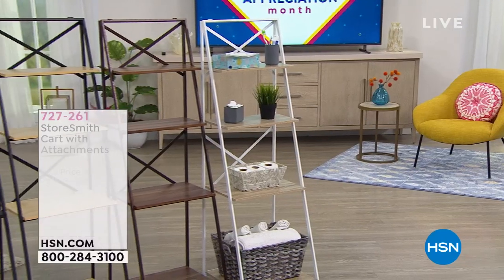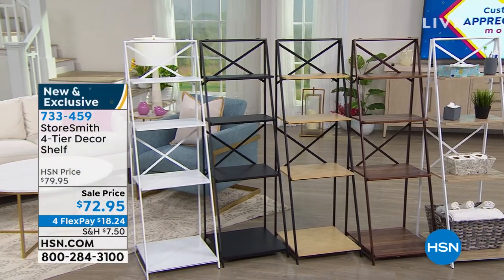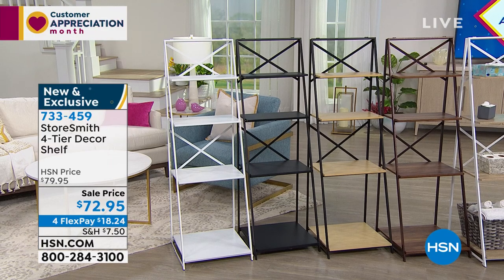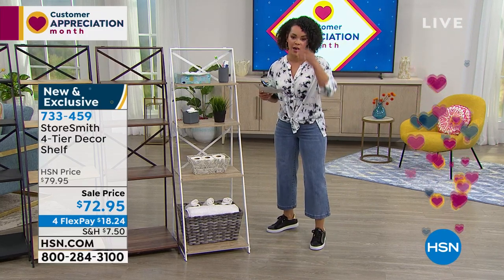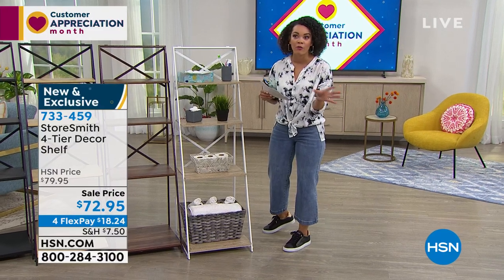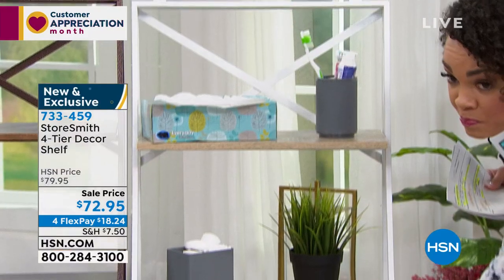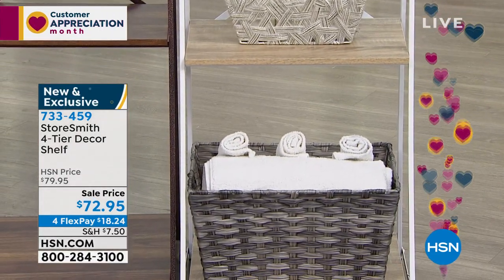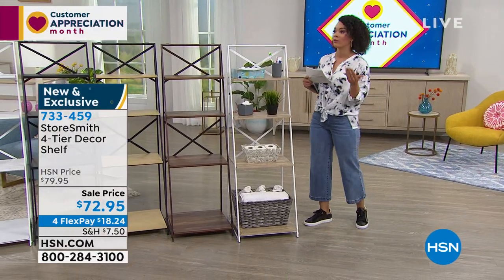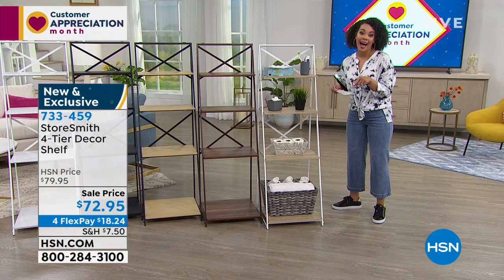We have one more thing with Rebecca Wood from Storesmith — a brand only here at HSN. This is the lowest price we have ever offered on this item, and no assembly required. None. If you can unfold it and pop it down, that's all you have to do. This is a four-tier decor shelf — a great way to display your lanterns, toilet paper in a cute basket, towels, rags, toothpaste. Put it in your bathroom, laundry room, guest bedroom, or office. It's just something beautiful to display, made of wood and iron.